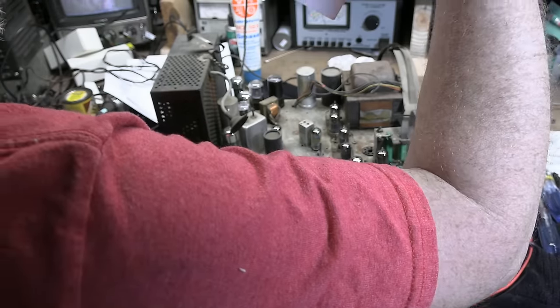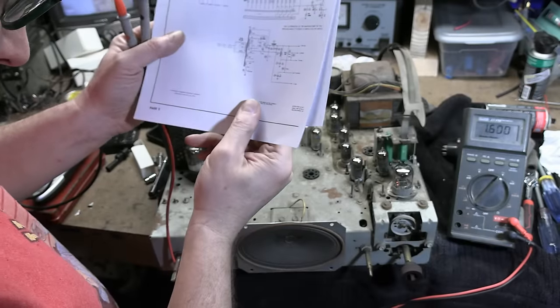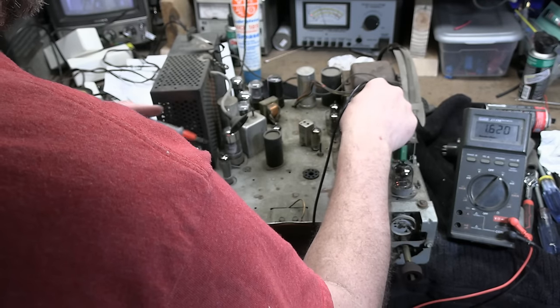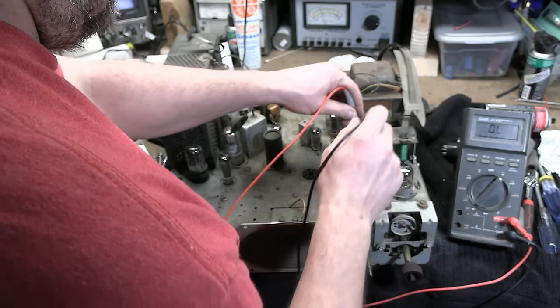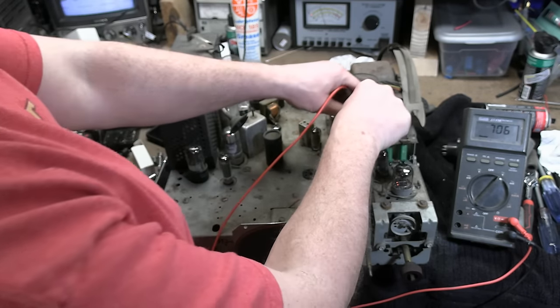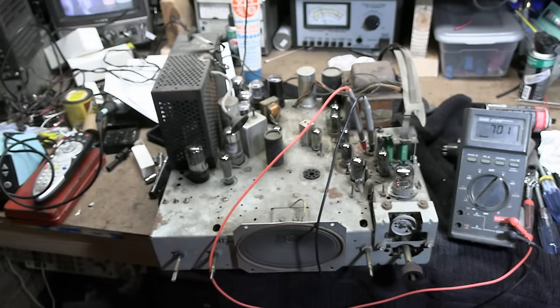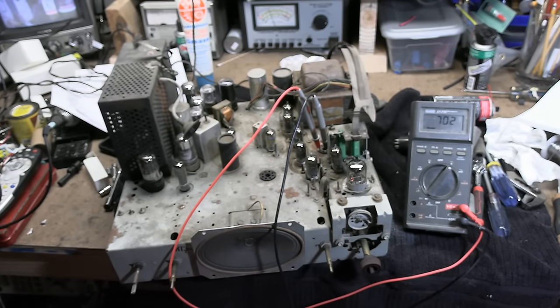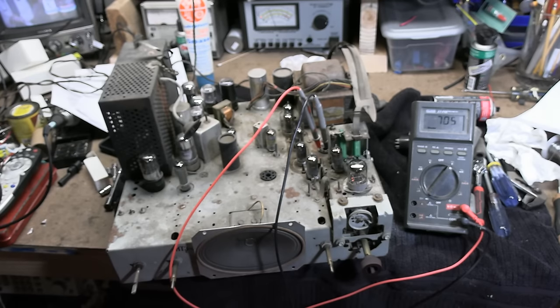These have pin numbers on the schematic — pins 4 and 6 are the plates. Fantabulous. Generally a tube set runs around 750 volts across the entire secondary — 350 AC on either side of the center tap. Beautiful. So, can I pop in a 5U4 and just let it rip? I could, but what's really going to happen? We don't have a CRT. We don't have a yoke. Maybe we get a crackle out of the speaker.